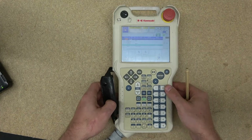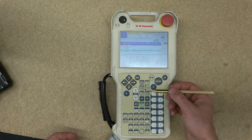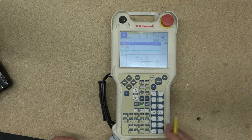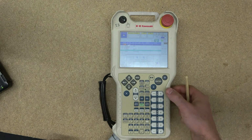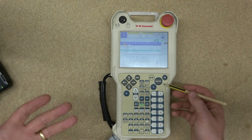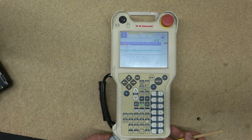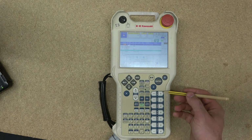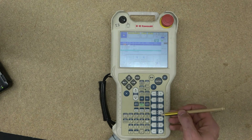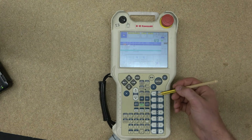These buttons here are axis navigation buttons for manual teaching and manual modes. Each one — you can see there are seven — is numbered one through seven. My robot only has six axes, so the seventh one is not going to be in operation. In the manual, each axis is represented by J: J1, J2, J3, J4, J5, and J6.